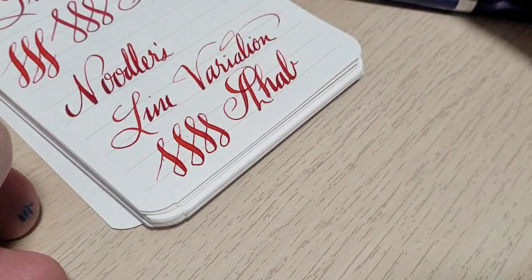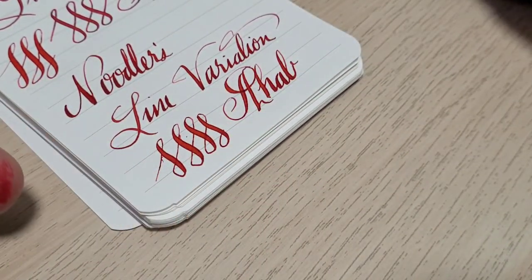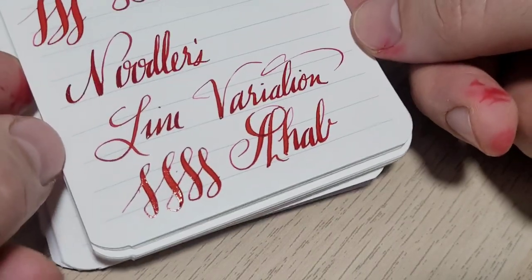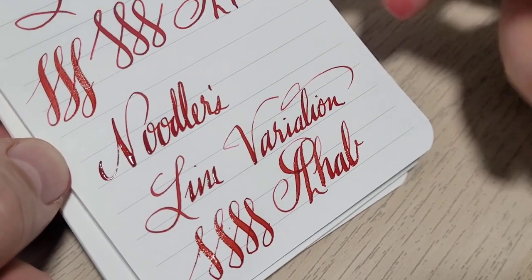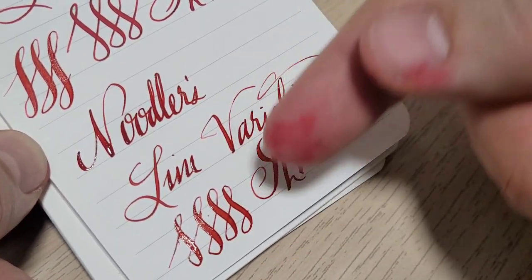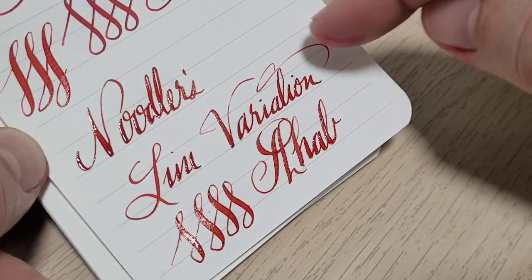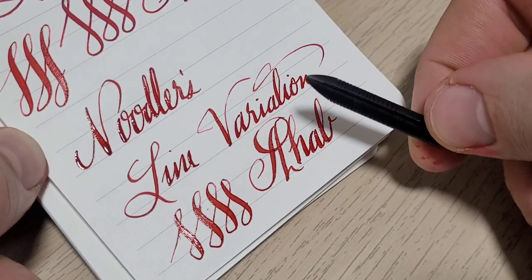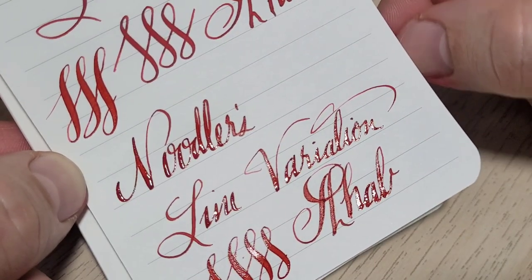For an untipped nib it's reasonably smooth, but that's the trade-off: if you want those super thin cross strokes, the point just has to be finer. The finer the tip, the less smooth the writing experience. If you want a real needle point, it's going to be a little scratchy — just like an extra fine isn't as smooth as a medium or broad. But a simple nib change plus modifying the feed for flow can make a drastic improvement.